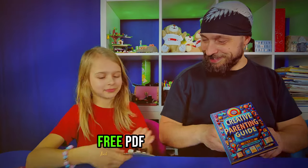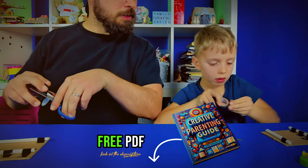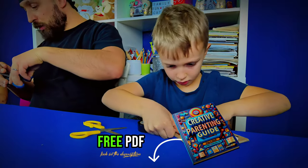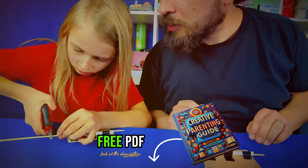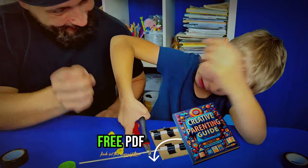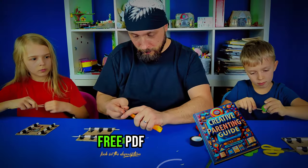Check out our free creative parenting guide in the description below. It's filled with easy tips and ideas to help you turn everyday moments into memorable learning experiences. From setting up your space to planning fun activities, this guide is your roadmap to creative parenting. Download it now and steer your family time towards more creativity and fun.